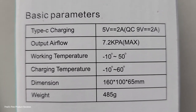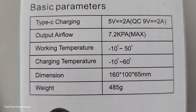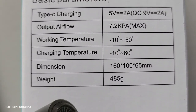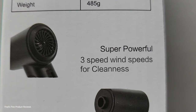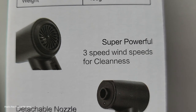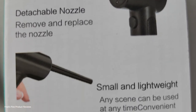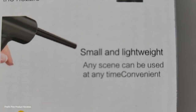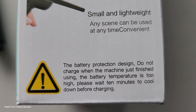Type-C charging — we already know that. Output airflow: 7.2 kilometers per hour max, and it has three speeds. Working temp: minus 10 to 50 degrees. Super powerful, it says. Three speed wind speeds for cleanness. Detachable nozzle — remove and replace by hand. Small and lightweight. Any scene can be used at any time.